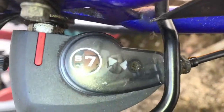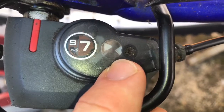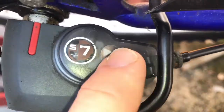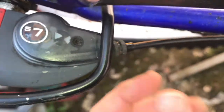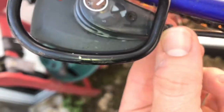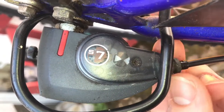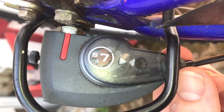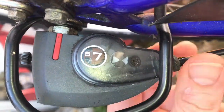As you can see, the triangles are not in one line, so we have to adjust it by using the screw at the front side of your hub. Rotate right or left until the triangles are matched.